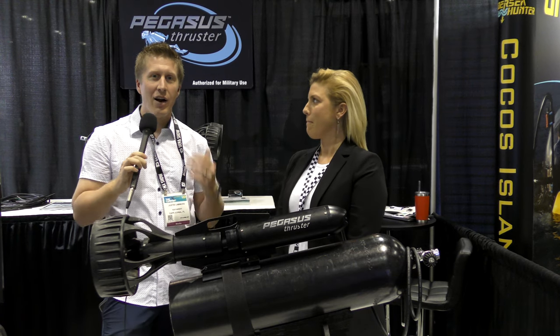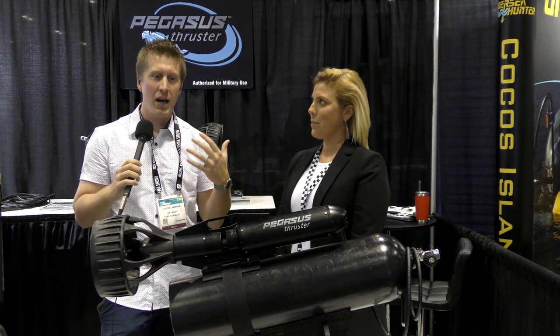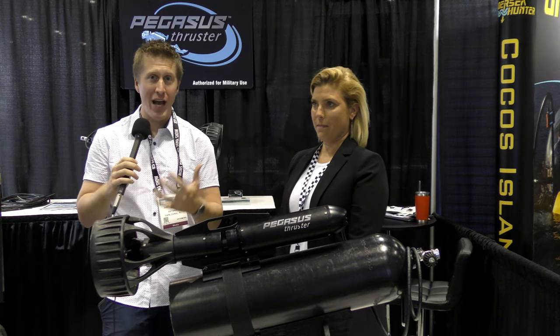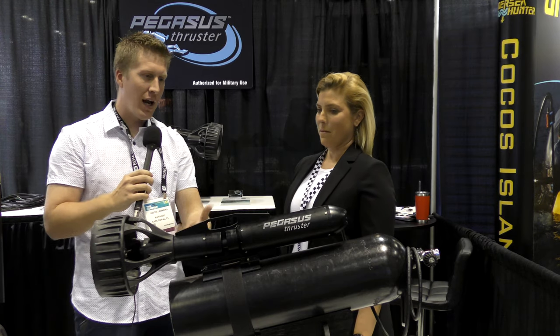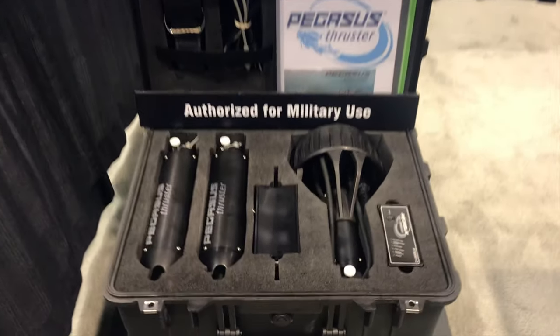Hey folks, KayakDIY here. Right now I'm standing at the Pegasus Thruster booth at DEMA. This is a dive show and it has really cool stuff. One of my friends, Life of Matt Jackson, actually told me to come and check this out. So I'm here with Marissa and we're going to go over the Pegasus and what it has to offer. So what can you tell me about it?